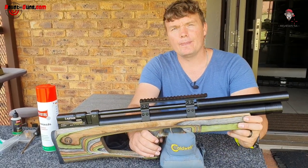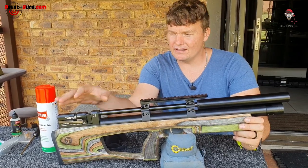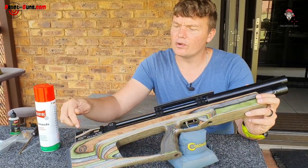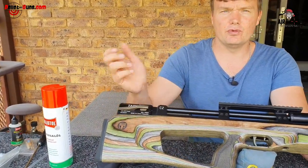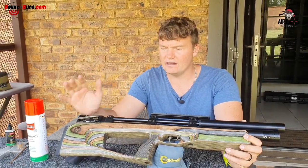So basically that will be it on the outside — that's it. Even if that oil gets in between here by your cocking lever, it's going to make it smoother and so on. And that's all you need to do, nothing else.